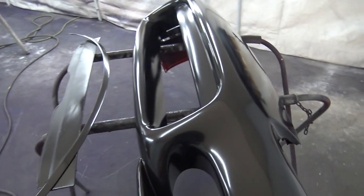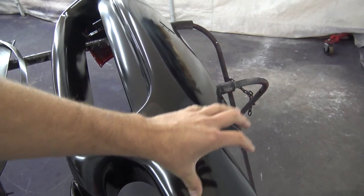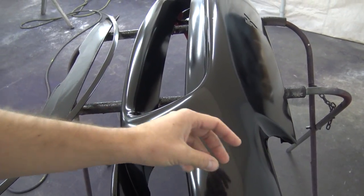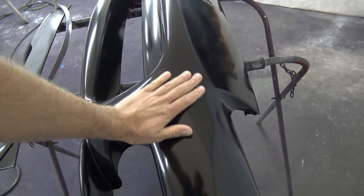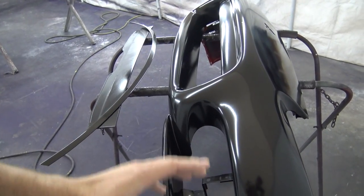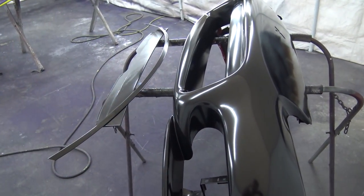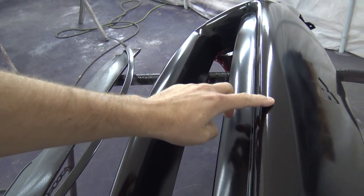Since I sanded the quarters with 800 grit and got all the orange peel out of the sealer, I'm going to have to do that with everything that is body-panel related with the sealer. Because the paint won't lay out as nice, and once the clear is on and after I cut the clear, it won't look the same. So I have to use the same process throughout. I was really excited to get rid of those little dimples.